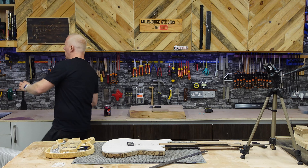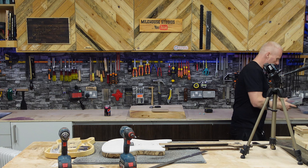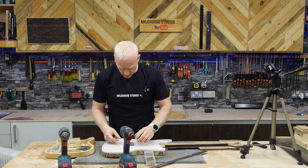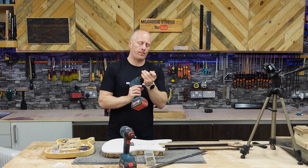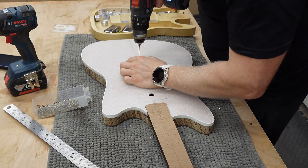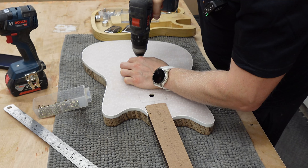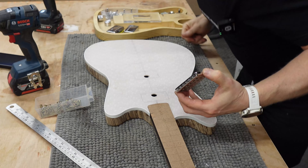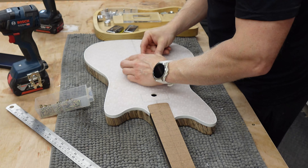I'm gonna get a drill — I just tidied up and I'm gonna make more mess. I don't want to use the screws that come with the bridge to start with because normally they're a bit crap. I'm gonna get one screw in the middle. Beautiful — we've made a hole. That's it, the point of no returnsies.